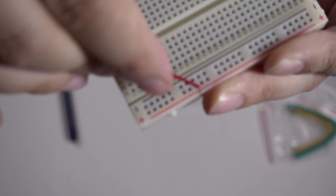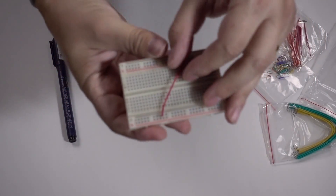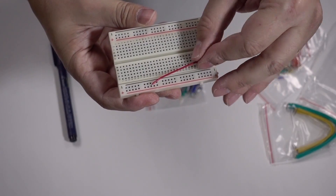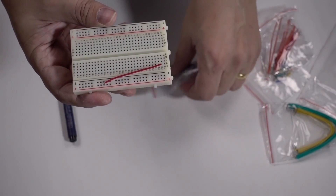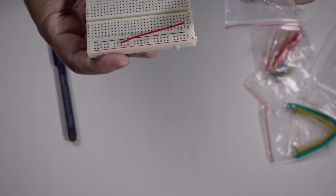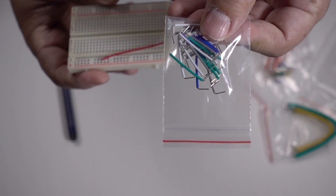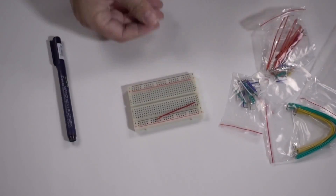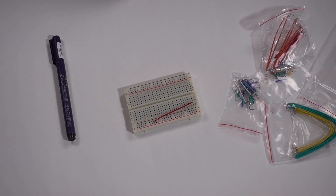If you wanted to take power from one of these rails, you would put in one of these jumper cables and take it to wherever you wanted it. The official kit has the staple type which do make breadboards easier to read afterwards, but they're not the usual ones that people use. Let's have a look at the ones from the Elego kit.